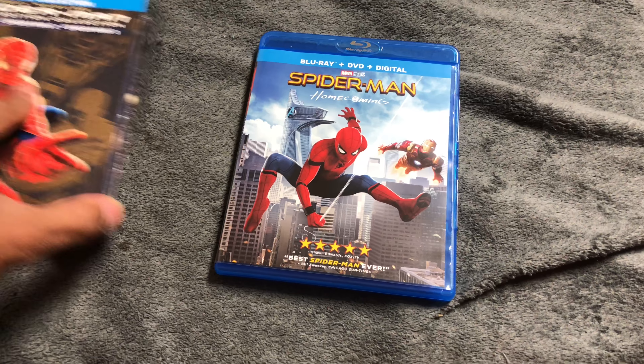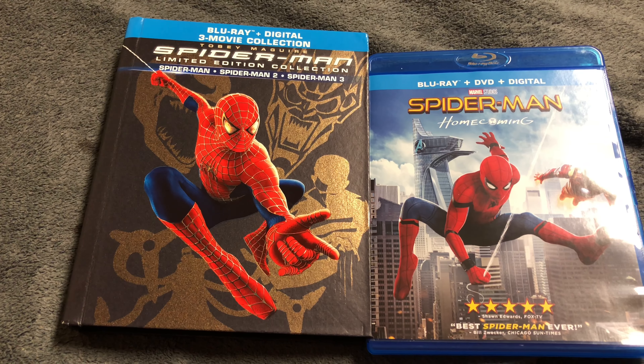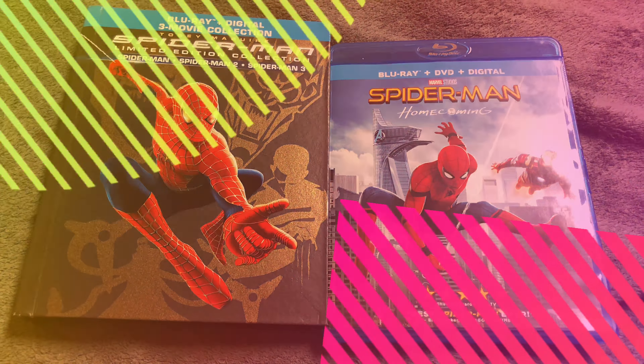Wow, that was really quick. We're going to try to be quick on these unboxing videos for 2018. So that's both the Spider-Man Original Trilogy Limited Edition Collection and Spider-Man: Homecoming — one franchise, four movies featuring Spider-Man. We just unboxed the Spider-Man Limited Edition Collection from the original trilogy and Spider-Man: Homecoming. Hope you guys enjoyed this episode!